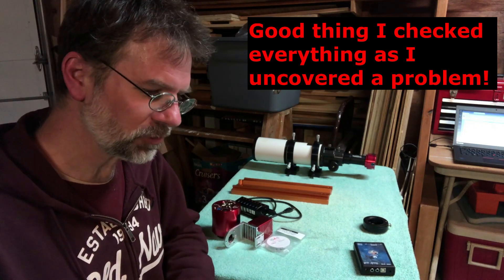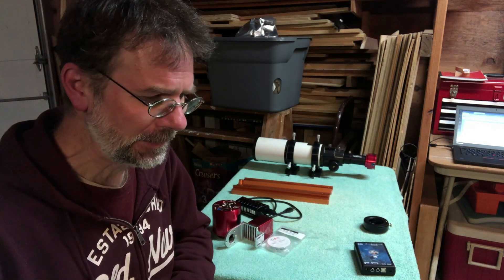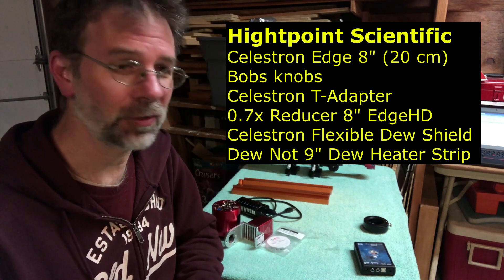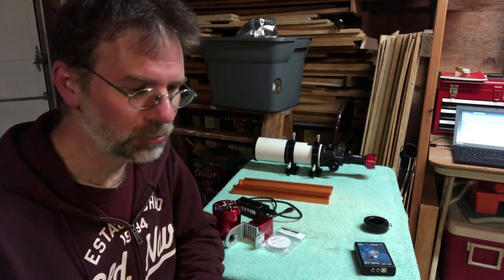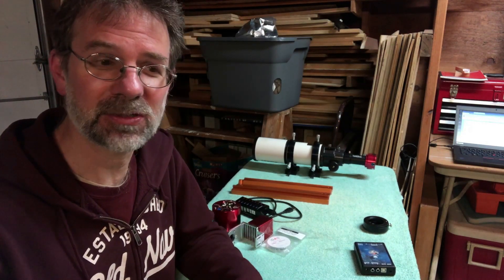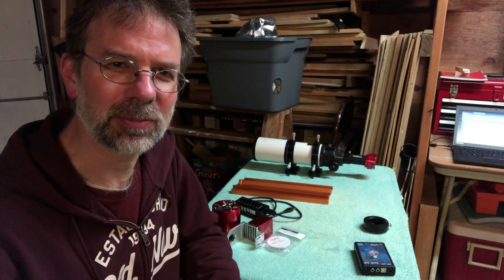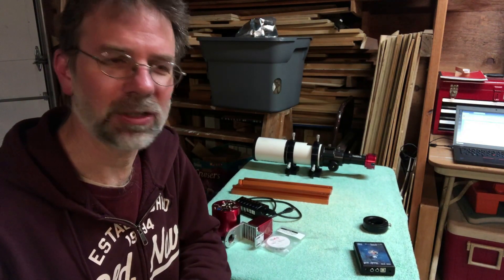I ordered these Bob's Knobs, a T-adapter, a focal reducer — the .7 focal reducer — and a dew strap and dew shield from High Point. I've had very good luck with High Point over the years. I've contacted them and they called me right back and gave me great advice. They don't always call you back right away these days — it's ballooned out so much — but they get back to you pretty quickly by email.